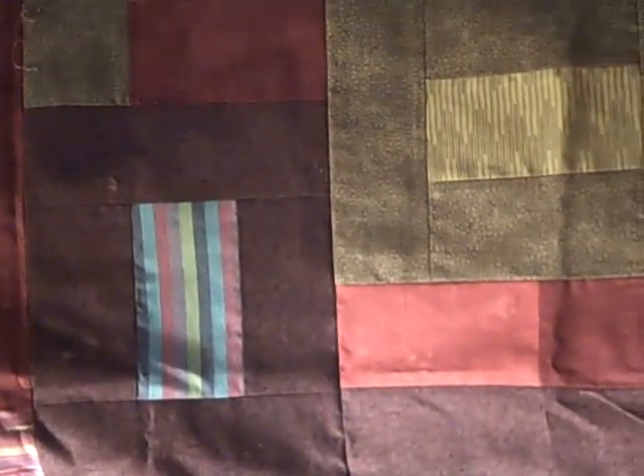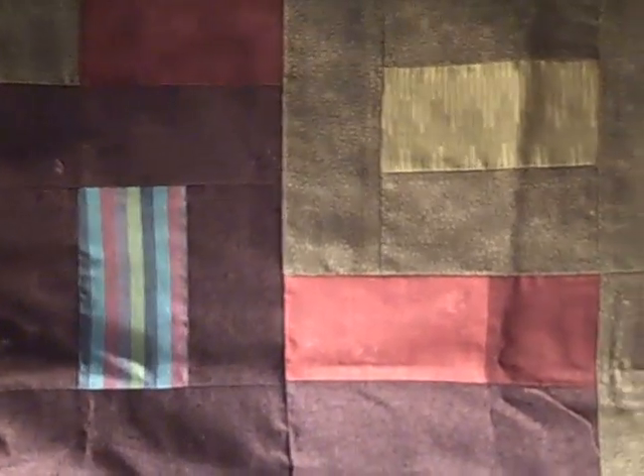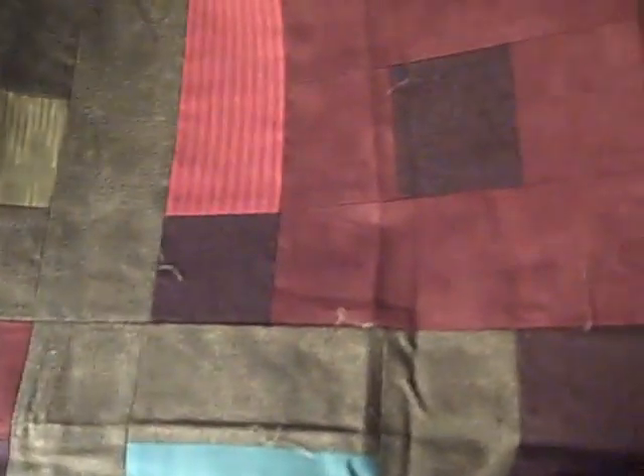One of the things that people do here, and do socially, is quilting. And so very shortly after I came, I started my first quilt.